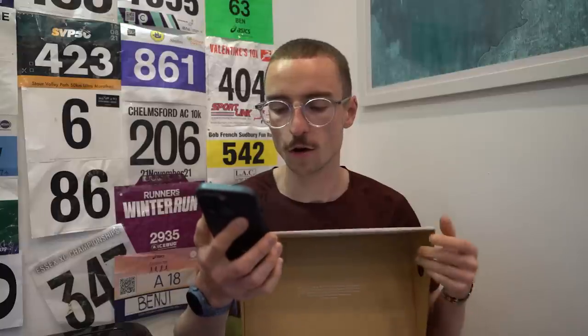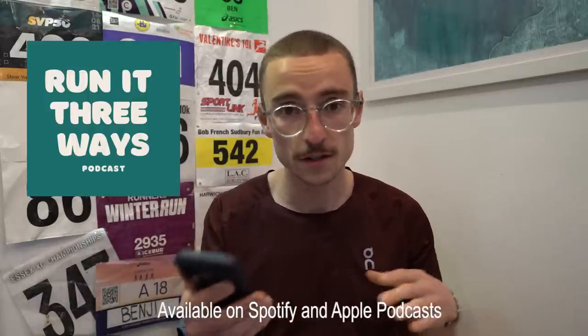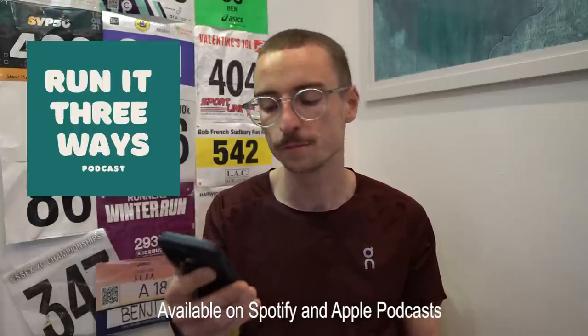If you can hear the podcast in the background, I'm just checking the audio on our latest podcast. We have a podcast called Run It Three Ways with myself, Callum, The Distance Project, and Tom Follin. Episode 14 has just gone live, so I tend to just listen through it to make sure the audio is all right while I have my morning coffee.